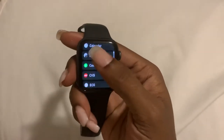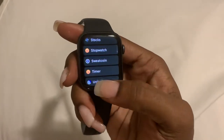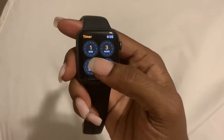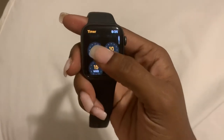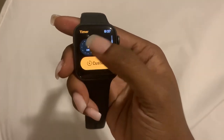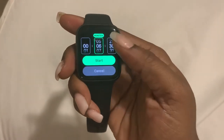So I would scroll down to Timer and select it. Then you can set the timer using the presets they already have: 1 minute, 3 minutes, 5 minutes, 10 minutes, 15 minutes, 30 minutes, 1 hour, and 2 hours. Or you can do a custom one — so let's do custom and let's go for 25 minutes.